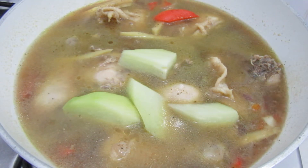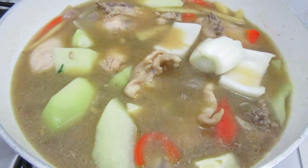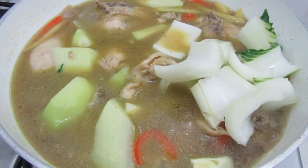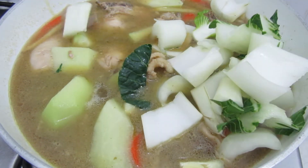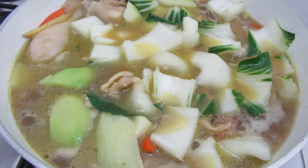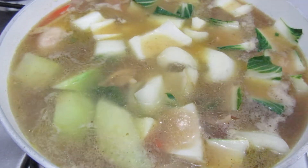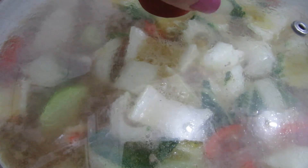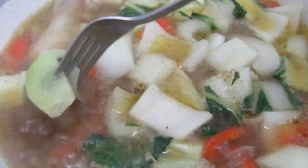I will let the sayote soften, and then for the finale I'm going to add the pechay, because the stem of the pechay is hard — the white part. So I'm going to make it soft. Now I've added one more glass of water — so I've put three glasses of water in total. As you can see, the sayote is soft now. This is how you know if the sayote is soft.